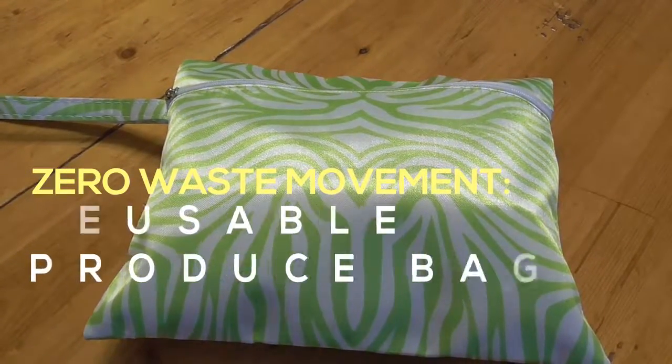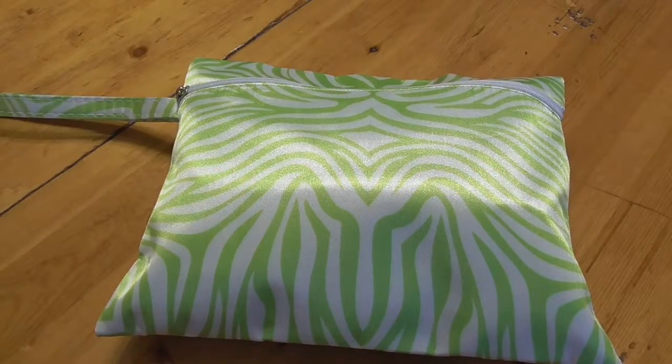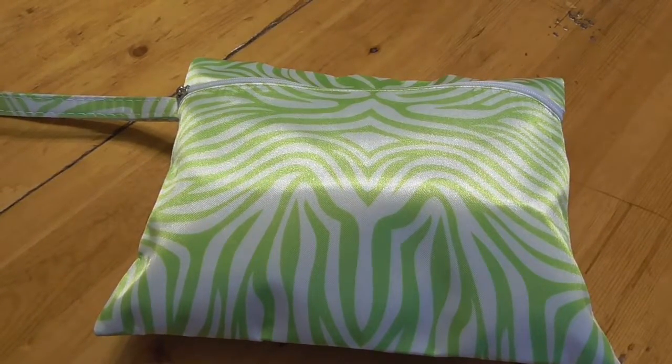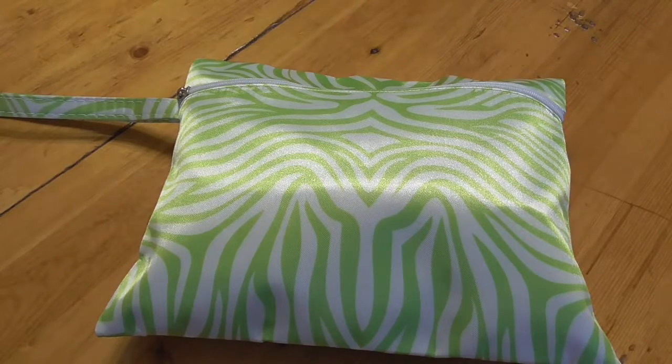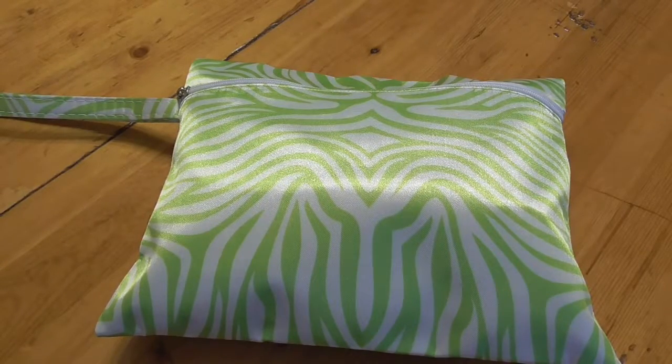Hello, my name is Megan. I just wanted to show you today my zero waste grocery shopping kit. Zero waste, of course, is the movement wherein you endeavor to produce as little trash or none at all, if at all possible.